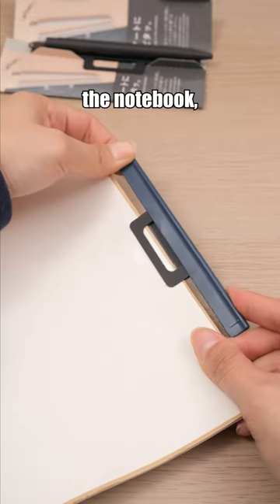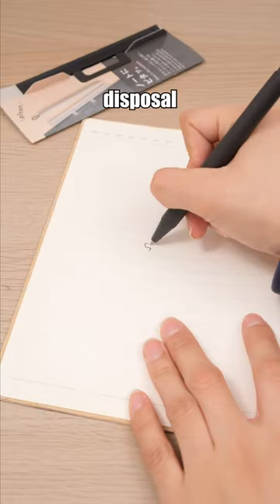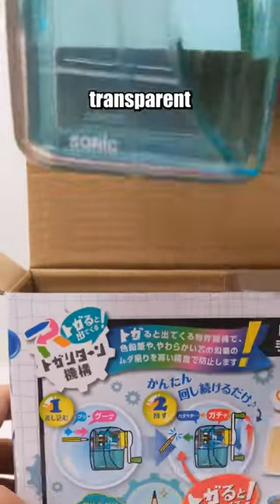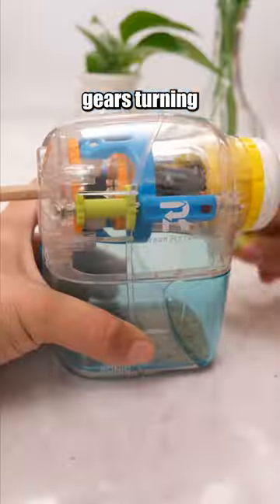This pen seamlessly complements the notebook, ensuring you have a pen at your disposal anytime, anywhere. This pencil sharpener is entirely transparent, and you can see the gears turning when it is in use.